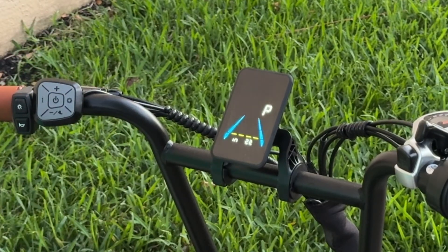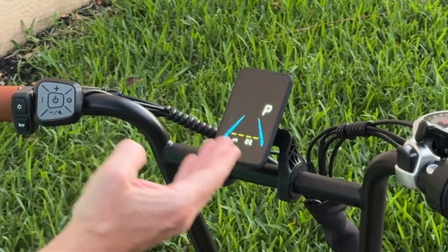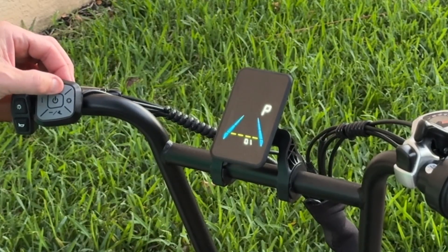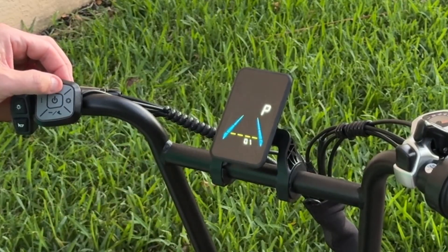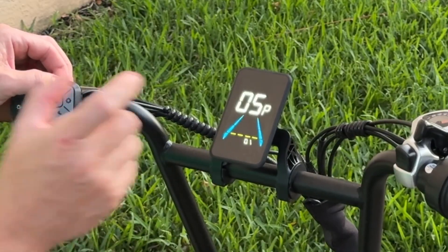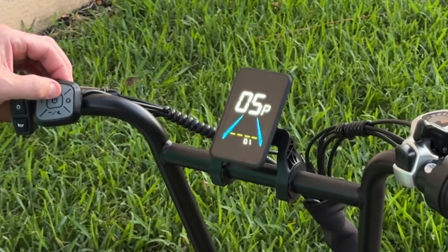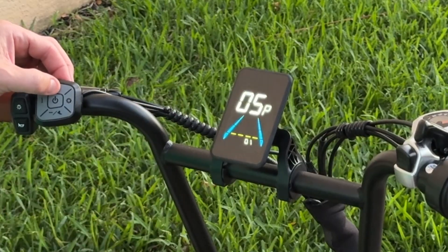P-04 is the outside diameter of the tire — I have it set to the default at 22 inches. Moving on to P-05, this is the speed ratio, set to 1. I tried changing this because the speedometer is a little off. I tried changing it to 02 and 03, but it did lower the speed and was far more inaccurate than leaving it at 01.